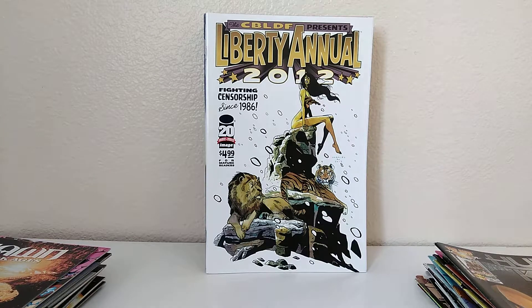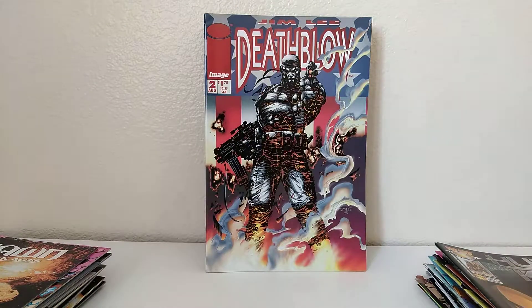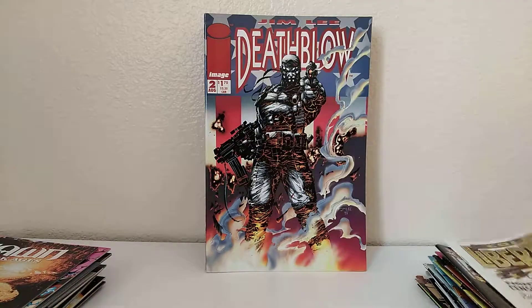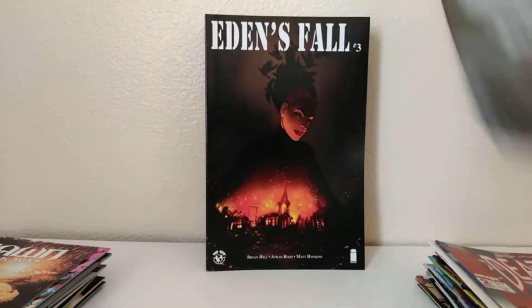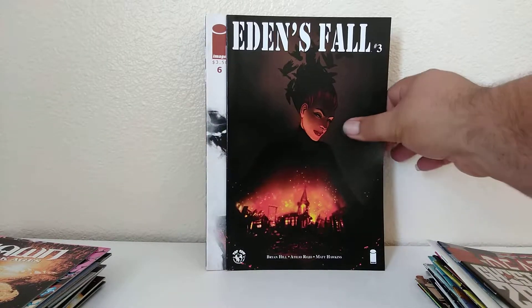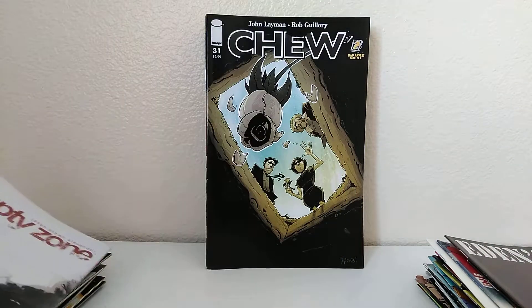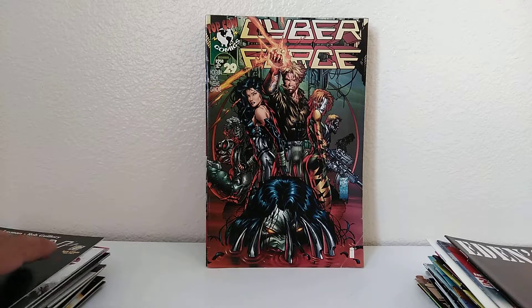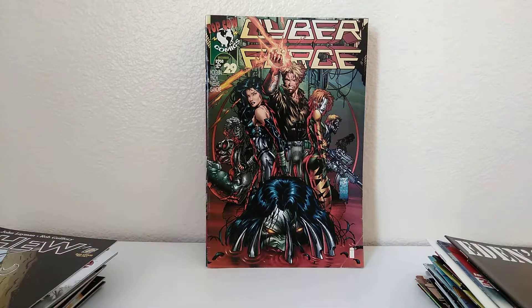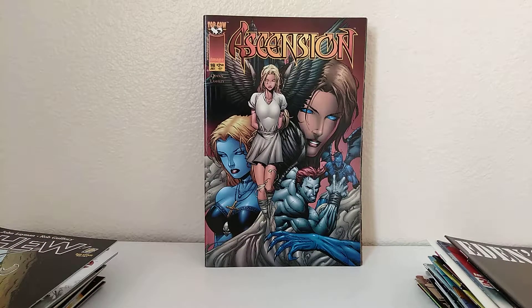Comic Book Legal Defense Fund Presents Liberty Annual 2012 — Fighting Censorship Since 1986. That's a pretty sick book. Death Blow, number 2 — it's like my third or fourth copy. Ghost Station Zero, part 2. Eden's Fall, number 3. Empty Zone, number 6. We've got Chew 31. We've got a few Chews in this lot. Number 29. Top Cow Comics — actually, Image Comics, right there in the corner. In the dog-eared corner.